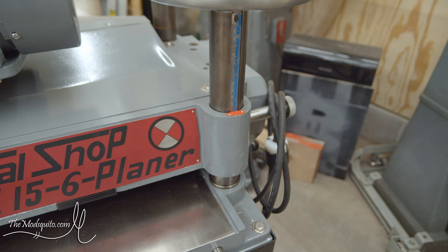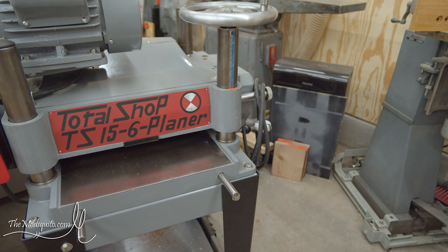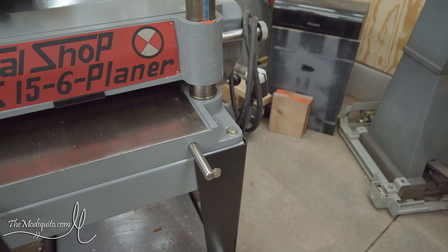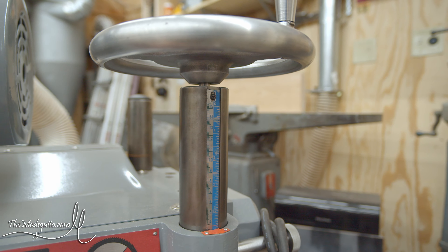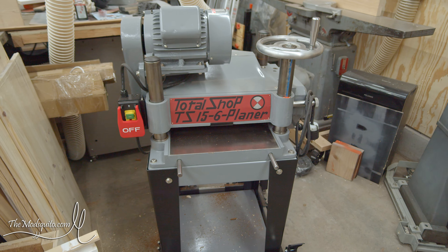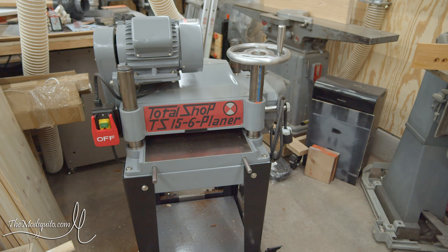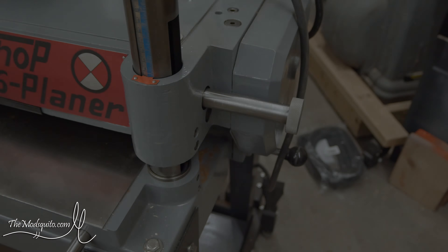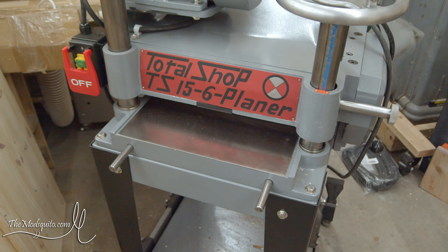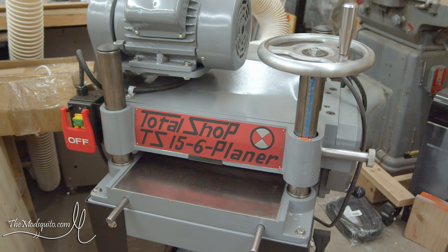I decided to paint the depth-of-cut indicator the same Allis-Chalmers orange as the chip breaker. With the cutter head lowered far enough it was easy to access and get the drive screws in. Then there are just two small screws top and bottom. I made a series of cuts on a board to find the exact dimension, then slid the scale on the post until it lined up. For the final piece, I was missing one of the two locking knobs, but a buddy was able to make me a matching set.